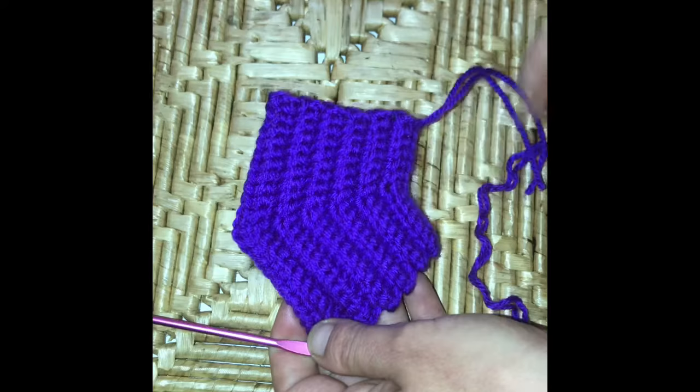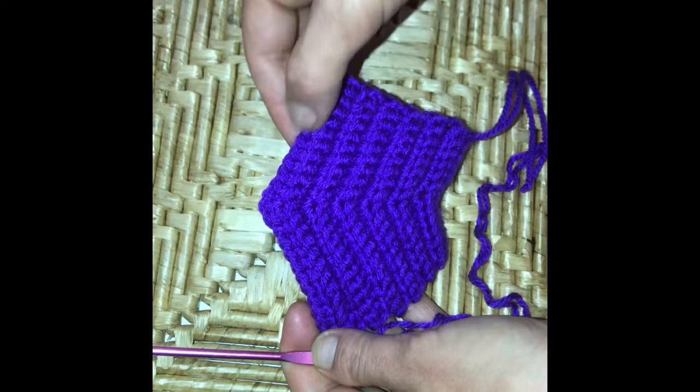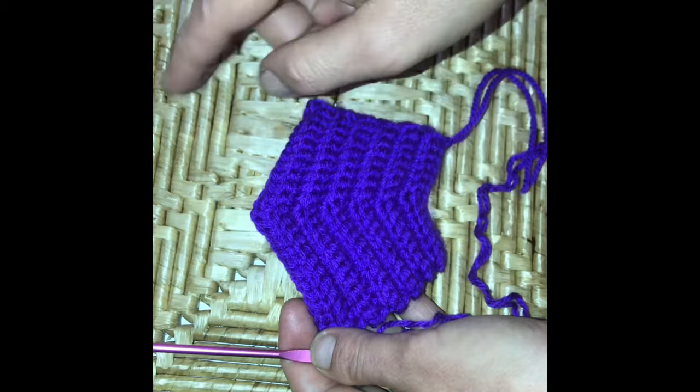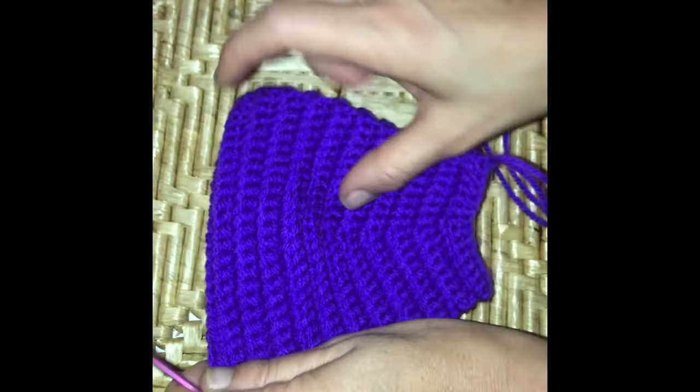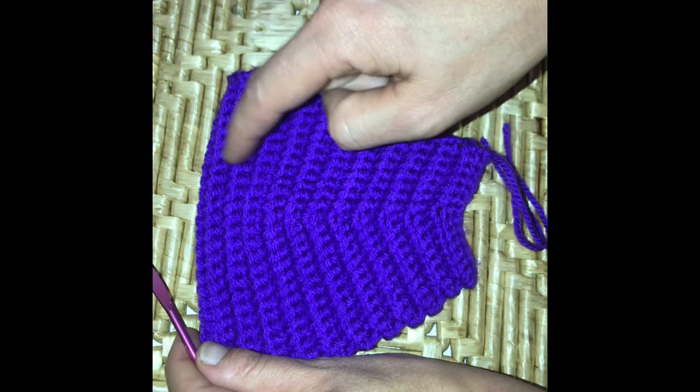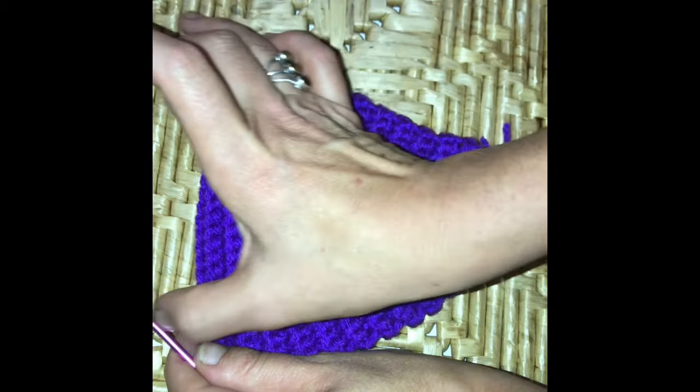At the end of row 12 we've done our final increase. We're then going to do 25 single crochets along in row 13. Then from rows 14 to 22, we are just going to do one single crochet in each stitch — a stitch count of 25 for each row along. So we work straight with 25 stitches until we get to the end of row 22.